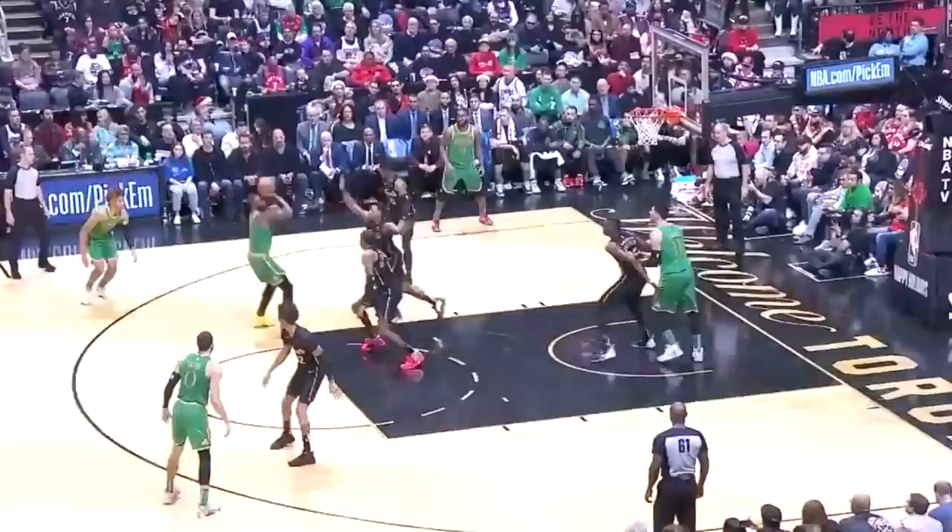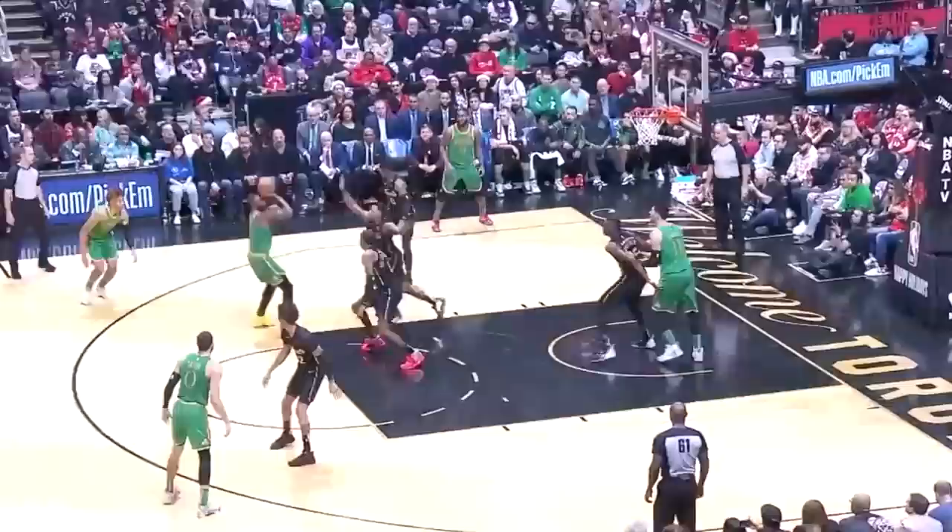Second most points for a Boston Celtic before turning 22, and he's going to pass Antoine Walker — Jalen Brown getting it done. So in today's video, we're going to go over some of the best combo moves to help you not only break angles, but embarrass defenders and get fantastic offensive looks.